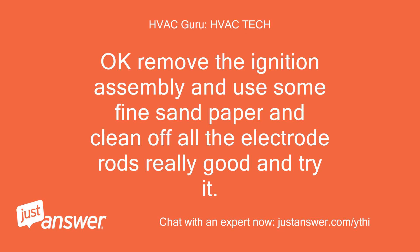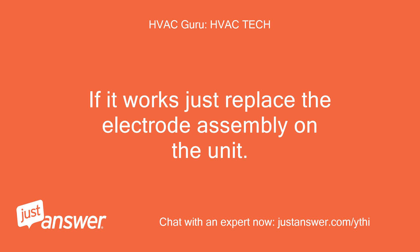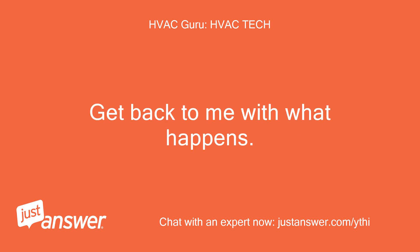Okay, remove the ignition assembly and use some fine sandpaper and clean off all the electrode rods really well and try it. If it works, just replace the electrode assembly on the unit. Get back to me with what happens.